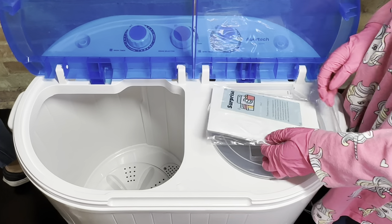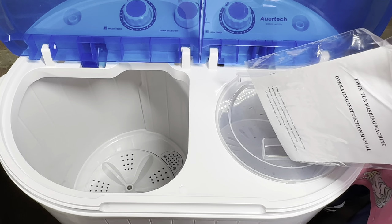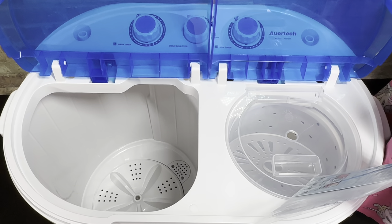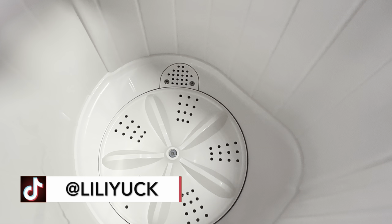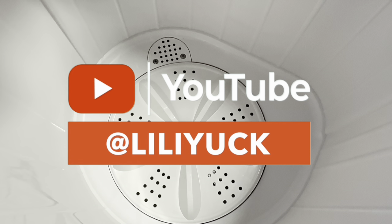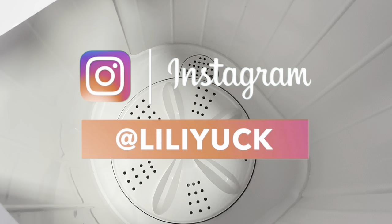I definitely recommend this product — I am obsessed with it. This is especially great if you have little children who are constantly changing, or if you live in a small apartment and don't want to share washing machines. Thank you so much for taking the time to watch. Feel free to drop a comment below with any questions. I'm also on TikTok, Facebook, Instagram, and Twitter, and I'd greatly appreciate the support. Thanks so much for watching and have a good one!